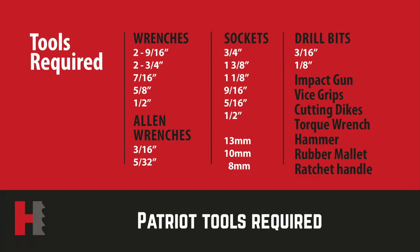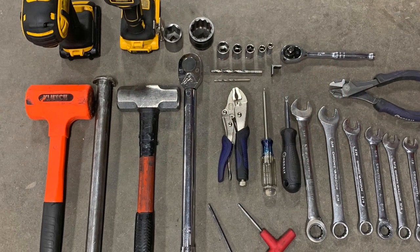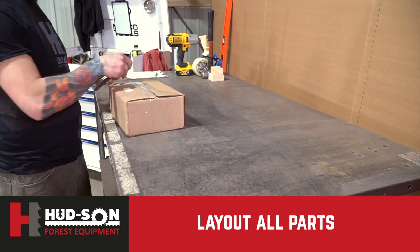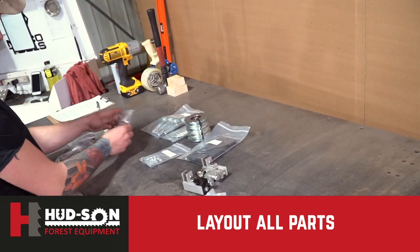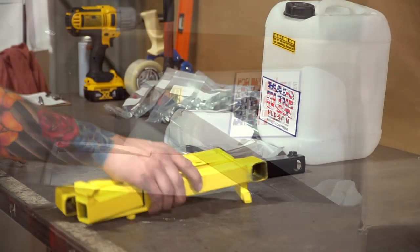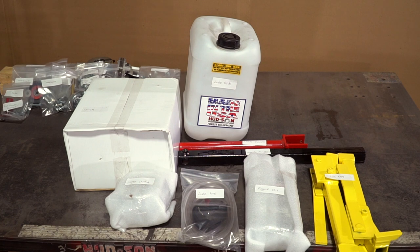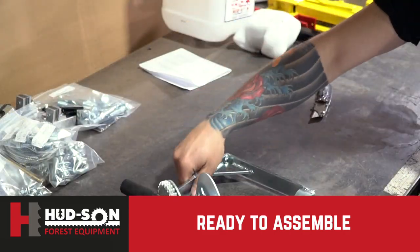Here is the list of tools that you will need for the assembly of your sawmill. Open all your parts boxes one by one and lay out the parts so they can be clearly seen. All the bags are marked clearly with the parts inside — keep the hardware in the marked bags until it's time to use it. With all your boxes open and parts laid out, you're now ready to start the assembly.